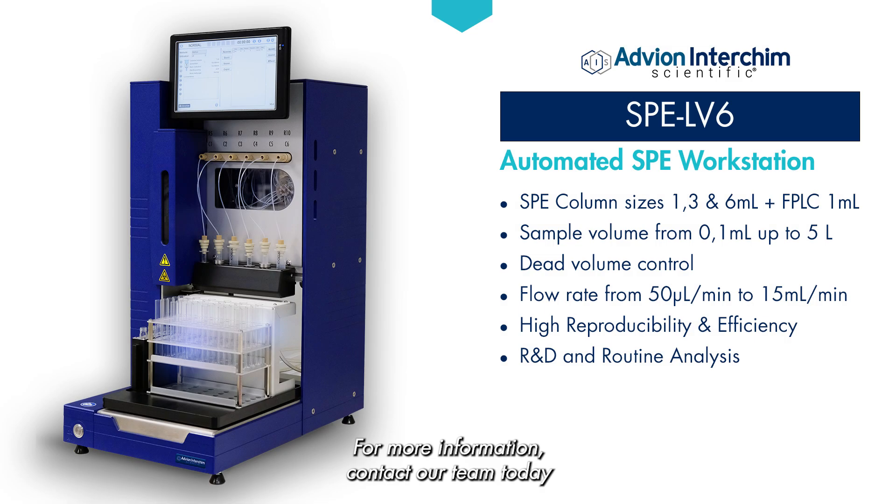For more information, contact our team today and see our system demonstration video.